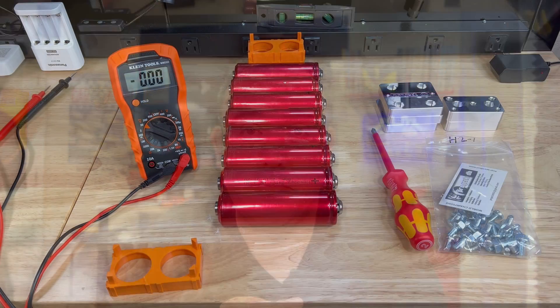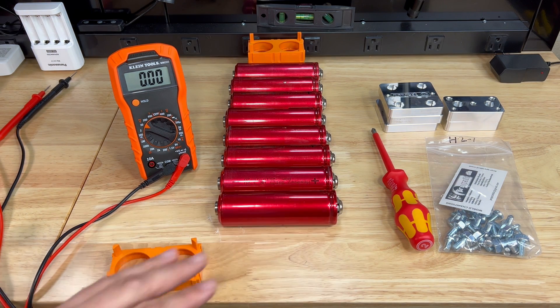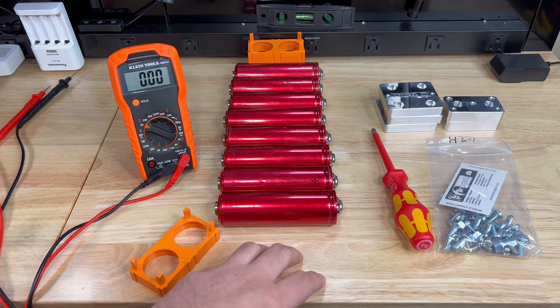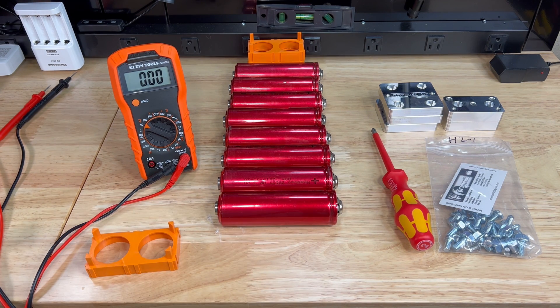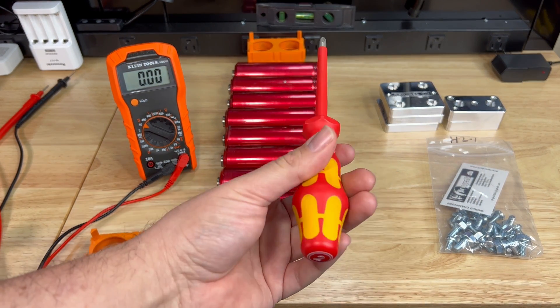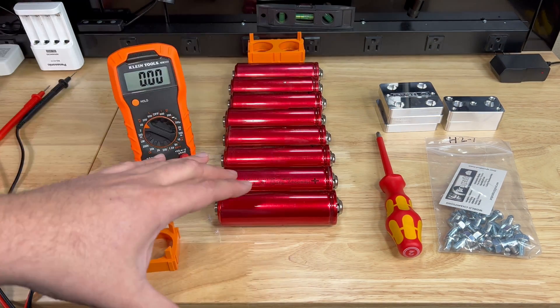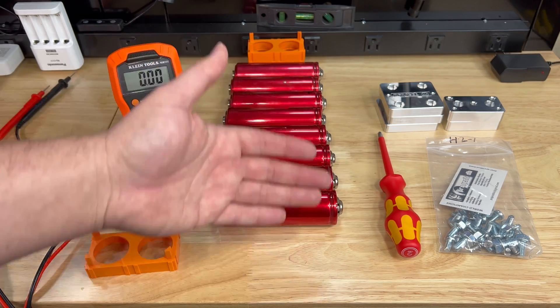Let's go over a few things you're going to need to assemble your bank. We'll start with the work surface — I like to use a non-conductive surface; this is a wood top so we're good. When you're working with something that has so much energy density, you really need to be careful. I also like to use an insulated screwdriver as an extra precaution, so if you accidentally drop it you're not going to have an arc — it's only conductive right at the tip.